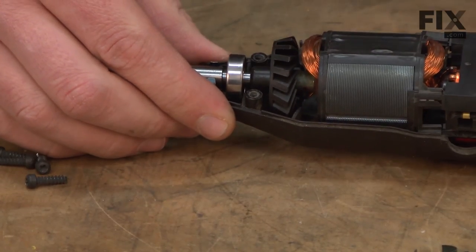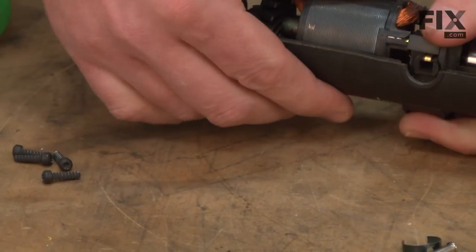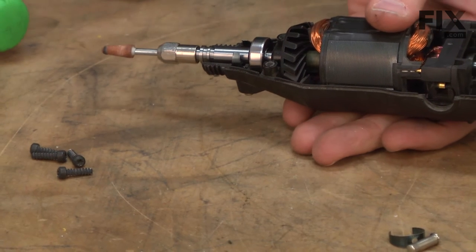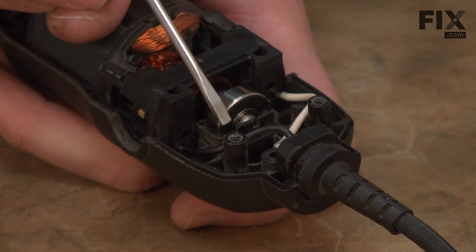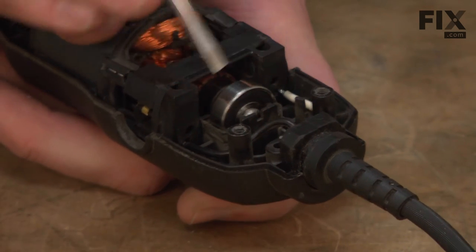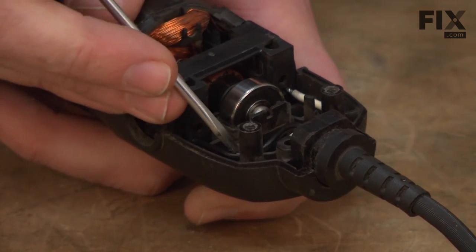I just want to make sure that I line up the bearings front and back. The cord wires are located at the rear of the housing. There are two notches that these wires need to fit into. You want to make sure that they're tucked away down into those notches so they don't get pinched when we put the other housing back together.